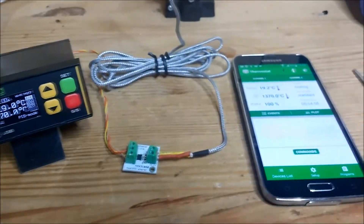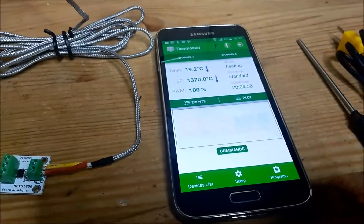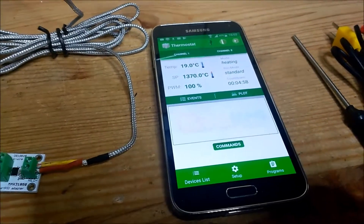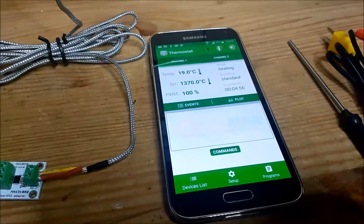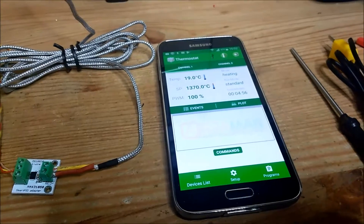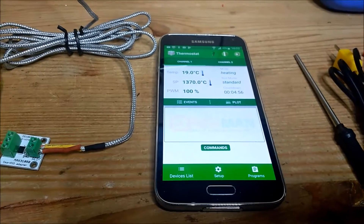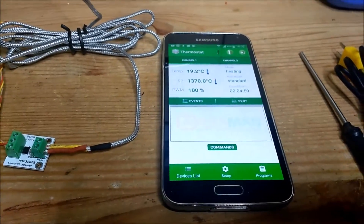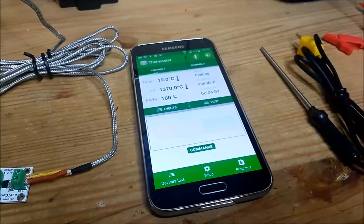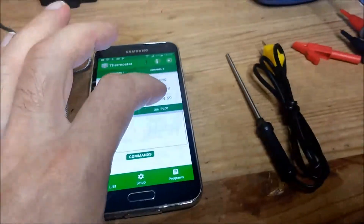We'll do a short demo, but before that let me introduce this other breaking news: this is the new look and feel of the smartphone app. It's brand new technology, now in testing phase. It's no longer integrated with the previous system — we have a private server and the new technology is very powerful and interactive. All existing devices will be retrofitted to this new technology. I'm just using this to show you temperature and the plot of the temperature graph.